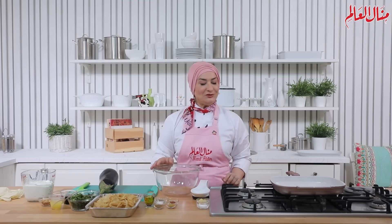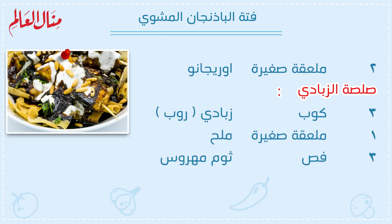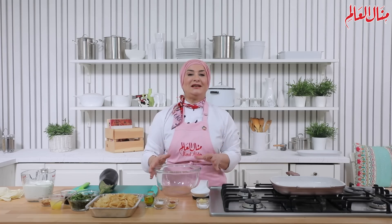أعزائي نرحب فيكم، حنقدم وصفة لعشاق البتنجان: حنعمل فتة بالبتنجان المشوي بتتبيلة كتير لذيذة. مكونات فتة البتنجان المشوي: 2 حبة كبيرة بتنجان، 1 ملعقة صغيرة كمون، 1 ملعقة صغيرة كزبرة، 1 ملعقة صغيرة بابريكا، 1 ملعقة صغيرة ملح، 0.5 ملعقة صغيرة فلفل أسود، 2 ملعقة كبيرة زيت زيتون، 2 ملعقة صغيرة أوريغانو. صلصة الزبادي: 3 كوب زبادي، 1 ملعقة صغيرة ملح، 3 فصوص ثوم مهروس. للتتبيلة: 4 أرغفة خبز محمص أو مقلي، 4 كوب عصير ليمون، 1 كوب بقدونس مفروم، 1.5 كوب نعناع أخضر مفروم، 4 كوب دبس الرمان. للتقديم: سنوبر.